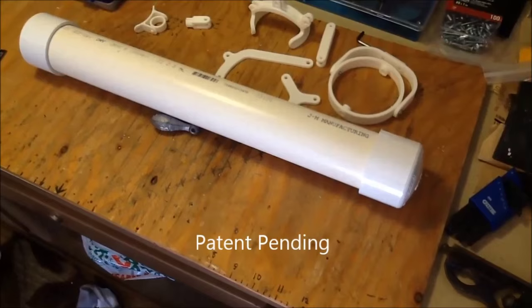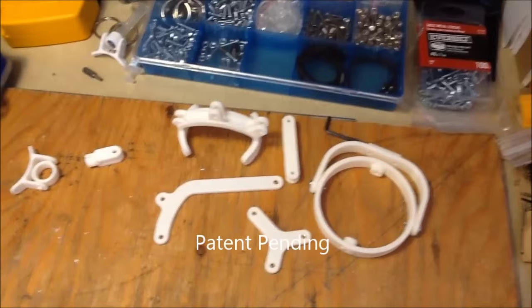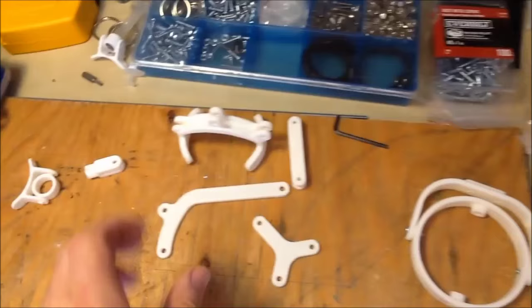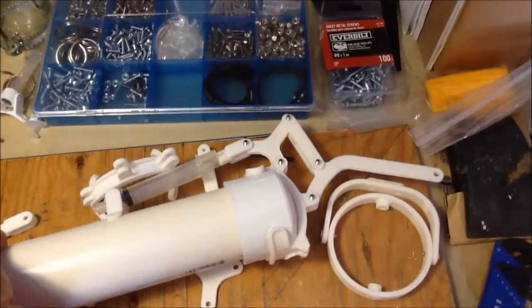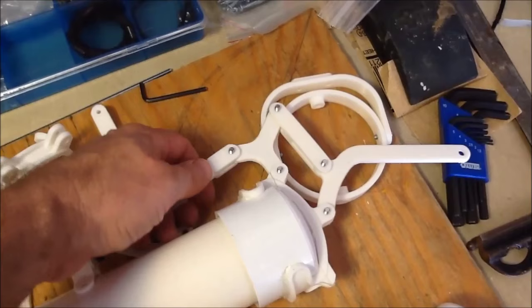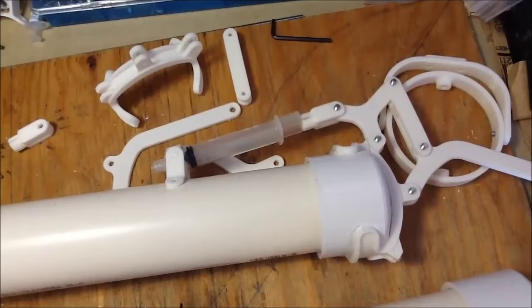The 2-inch prototype float begins with 19 inches of 2-inch diameter PVC pipe with a cap on each end, and then various fittings and linkages that I printed on the 3D printer. Here's the gimbal system for the top, here's the fitting for the bottom, and there are the linkages. Here's one I've prepared earlier that's assembled. The syringe becomes the hydraulic cylinder, and that operates the linkage — it extends and retracts, swinging the ballast so that the float can be floated either horizontally or vertically.